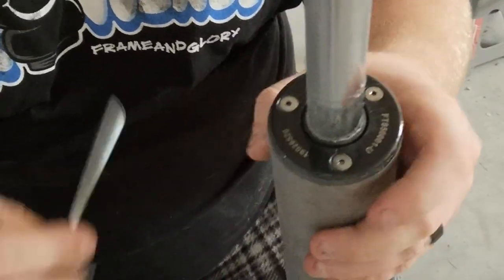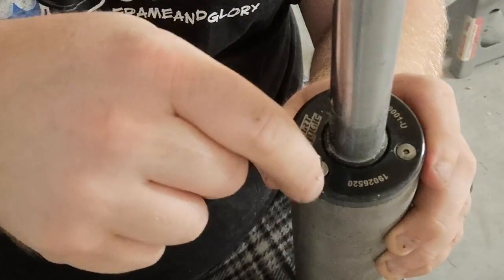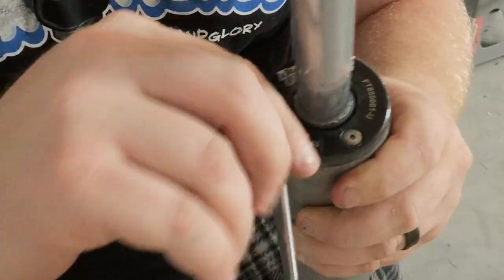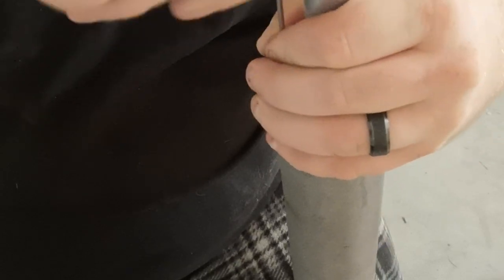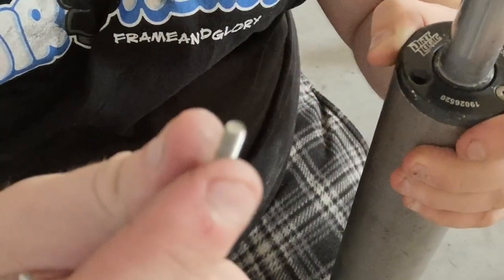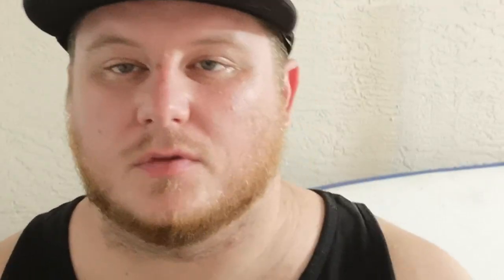Now let's open it up. It's a really small hex key right here — that's gonna take a minute. Must be some kind of safety screw. Let's fast forward while I'm pulling these out, and we'll talk about them.